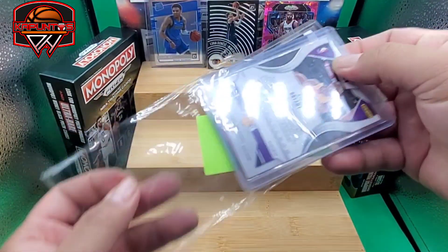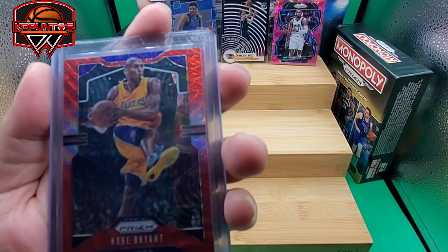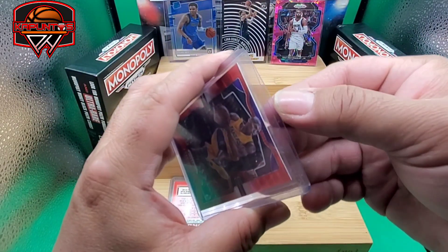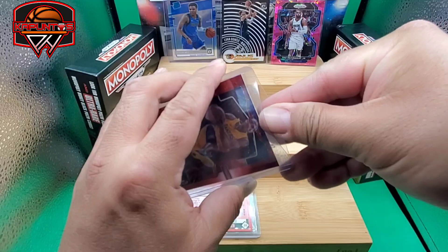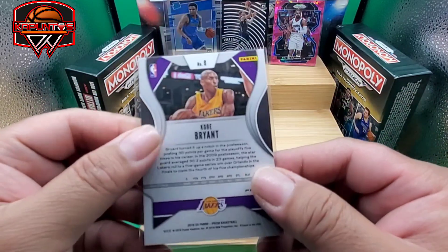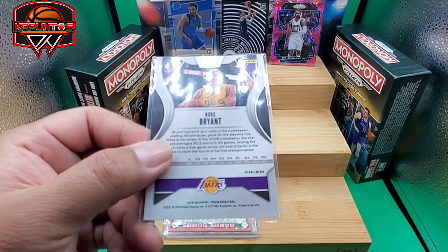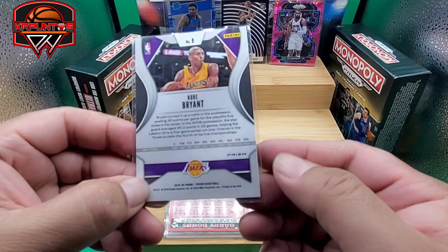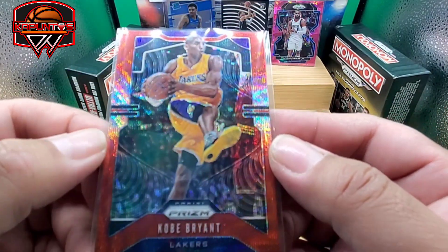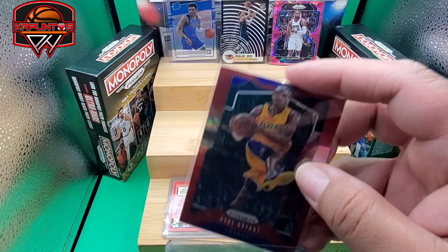Okay, this one looks really familiar — it's number eight. Kobe Bryant, Panini Prism! Let's get a closer look because sometimes you can't see if this is a good card — sometimes there's something hiding there. It's 2019-20. Let me get my glasses. It looks like a red wave Kobe Bryant. I'm not sure if this is a good one.